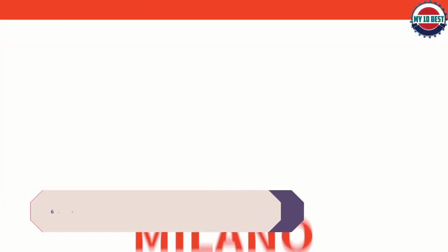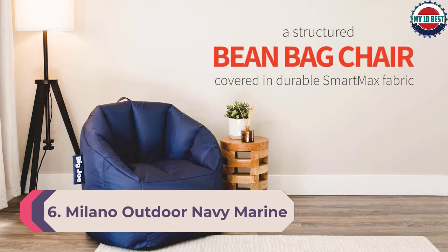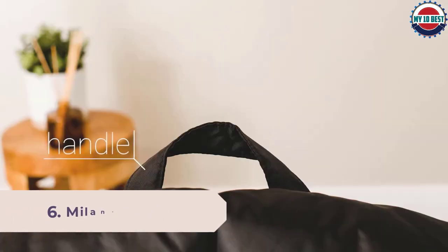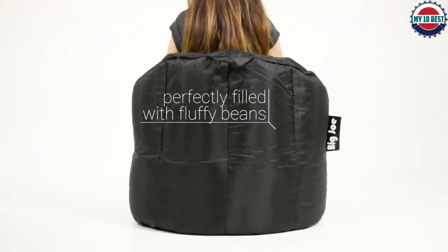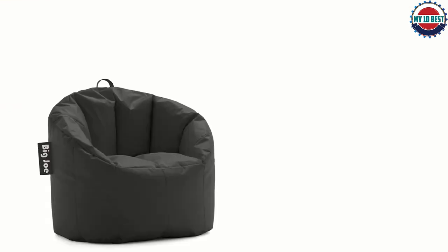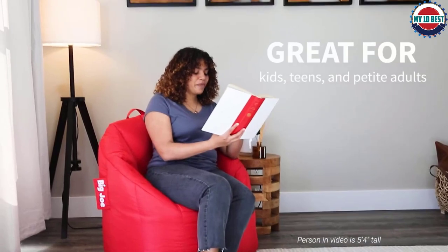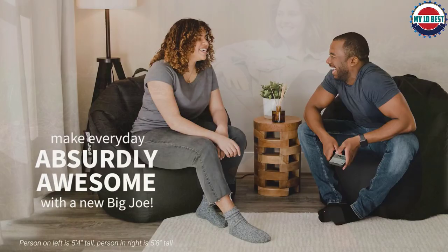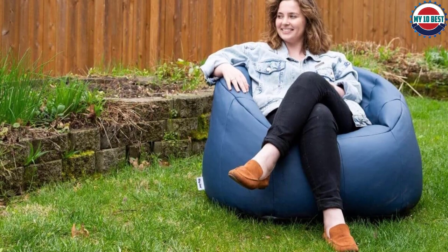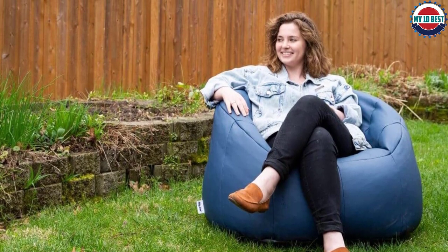Number 6: Milano Outdoor Navy Marine. Meet Big Joe's Outdoor Milano. It has all the curves, comfort, and style of the indoor Milano, but is made to be left out in the elements. You'll love the style and structure of this awesome chair as an alternative to traditional heavy outdoor furniture. This lightweight beauty features a durable handle so it can easily go from your deck, to your boat, to your dock, to your fire pit, and beyond. Bean refill bags are sold separately so you can give it a pick-me-up whenever needed.